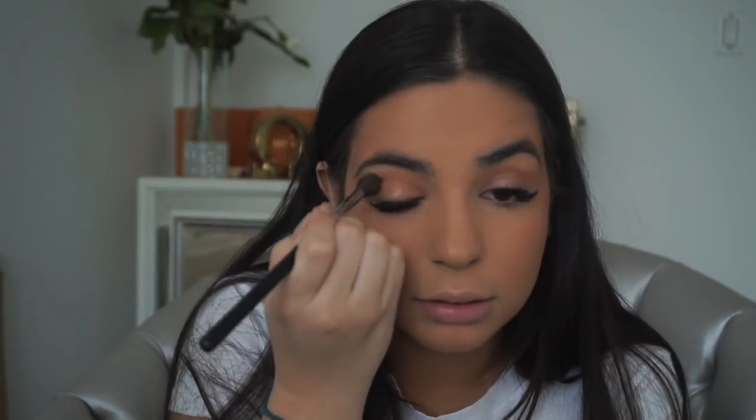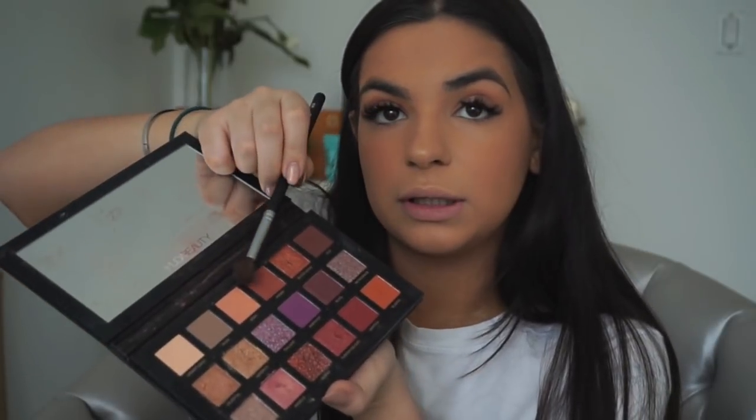I'm going back in with the M535 brush to blend the two colors together. Next I'm going to take Amber and go on my outer corner. I'm using the same brush because it's just a little date night look. If I was going out clubbing it would be very different.